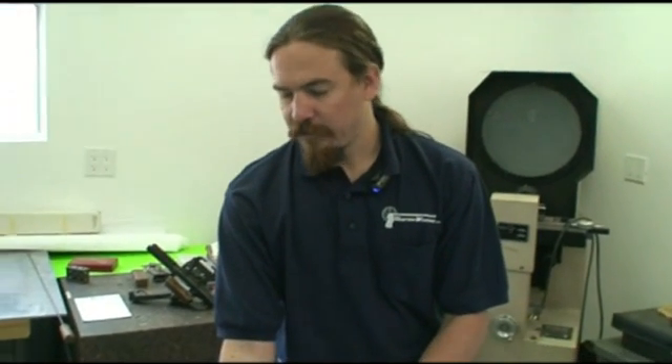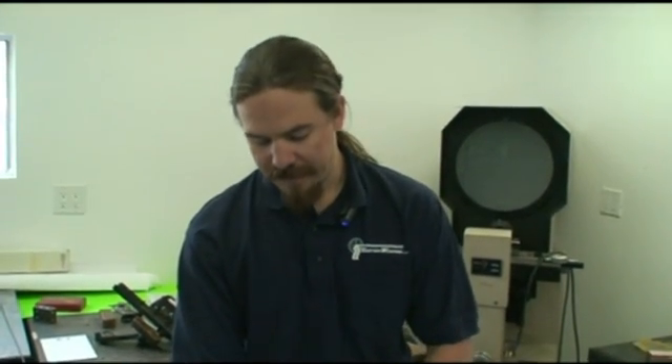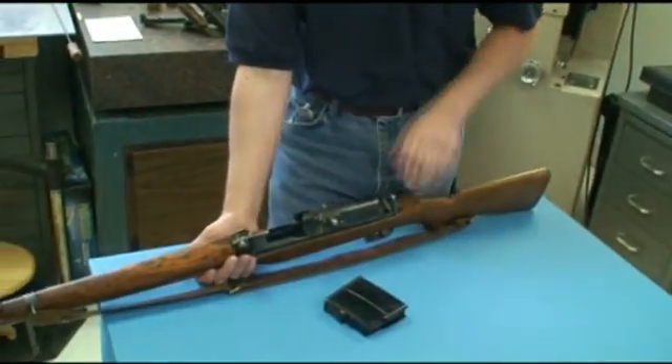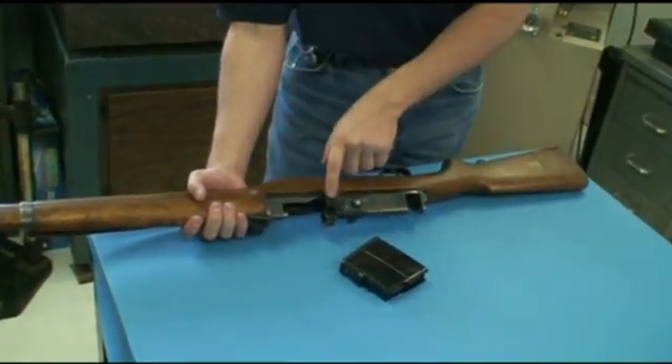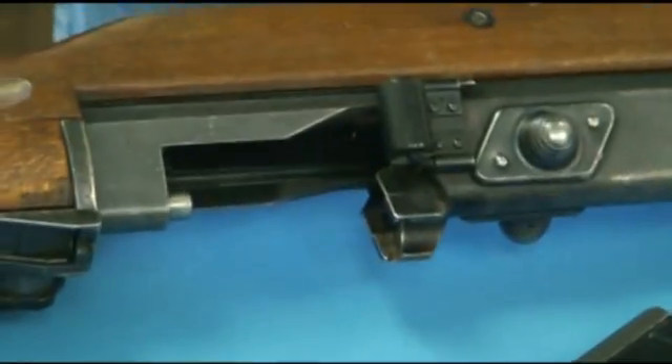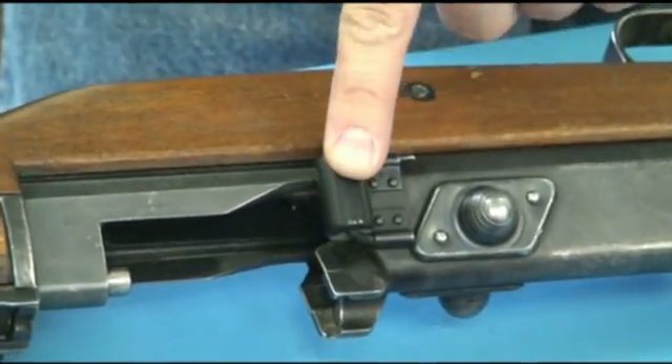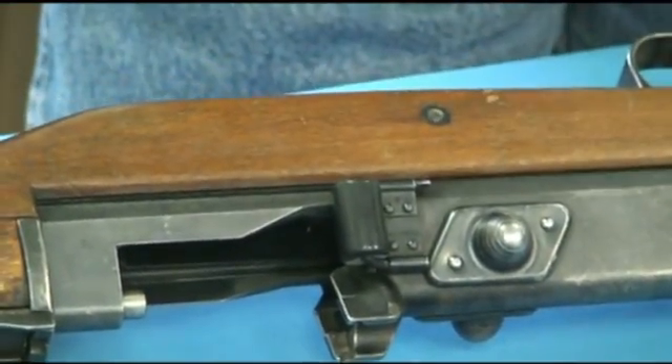The early first model of the AG-42 didn't have these nubs on the cover — it just had a pair of slightly serrated flat sections. They realized that when you're up in the Swedish winter, cold, with gloves and fatigue, that's really not effective to grab onto. So they added these two lugs so that you have something you can actually get a good grip on. They also added this rubber buffer, which is there just to preserve brass, so that when brass comes out it bounces off the buffer and isn't deformed, and can be collected and reloaded easily.